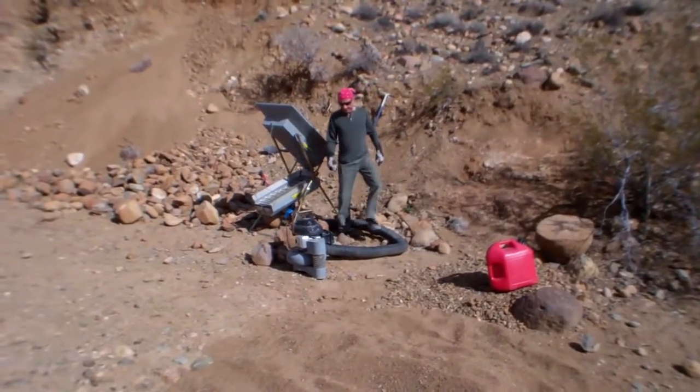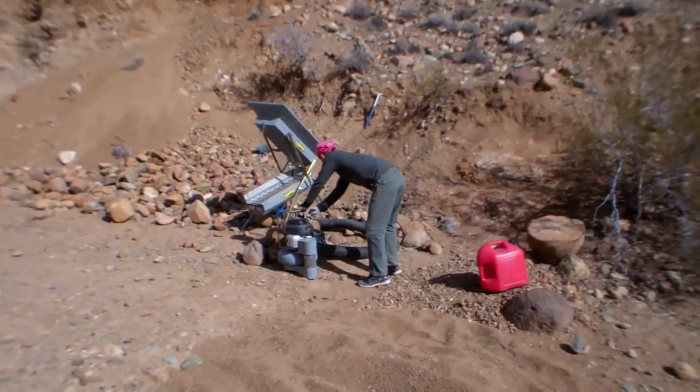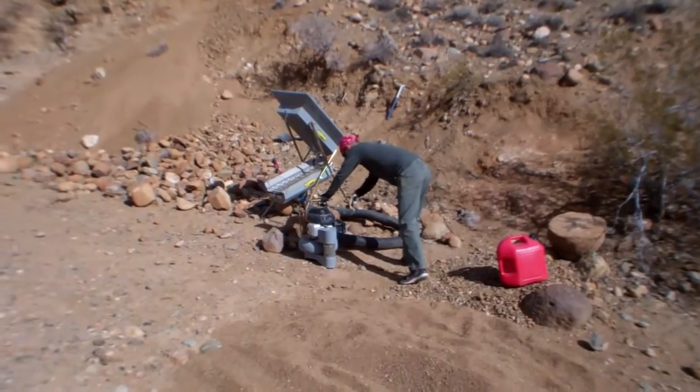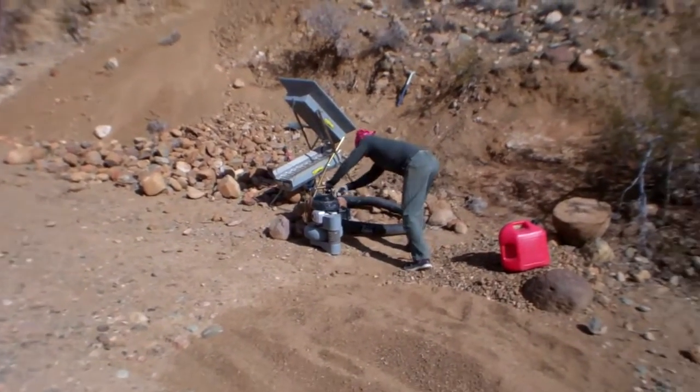Chris and I are out here today taking a day off from work and gonna do a little gold prospecting. We got our dry washer out here and gonna dig for some gold, see if Chris can get this thing started.